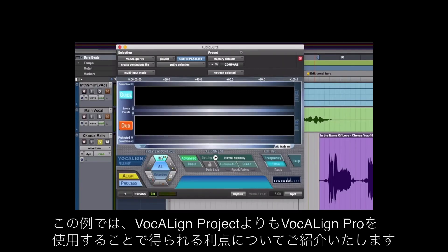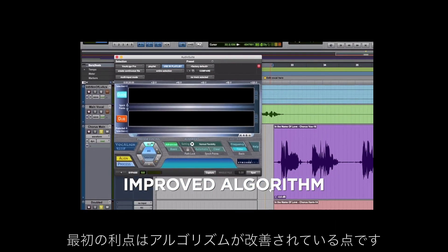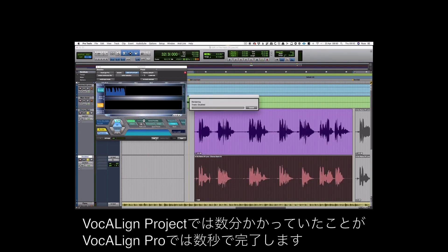In this example I'm going to show you the additional benefits of using Vocalign Pro over Project. The first one is its improved algorithm — we should be able to take the guide and the dub and align it with very little editing. What took a few minutes in Vocalign Project takes a few seconds in Vocalign Pro.